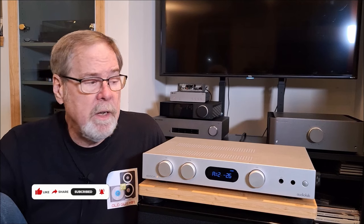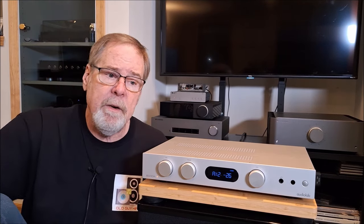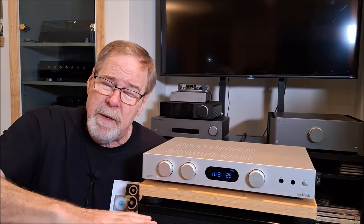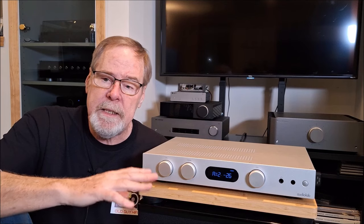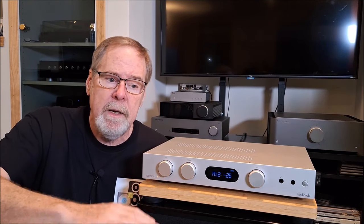On the low end in the bass, it does a good job. The bass is quick, it's articulate, it's got reasonable definition. It doesn't dig super deep, but it's only a 50-watt-per-channel amplifier and the way it's built I don't think it can quite deliver the current that something built differently could. But the bass was pleasing, had good rhythm to it, and was plenty quick — no problem.